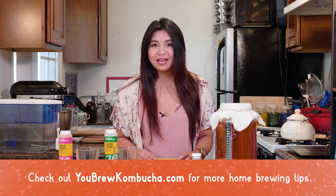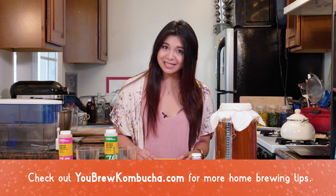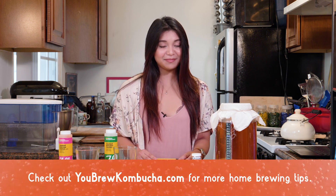So I hope you found this helpful. If you want more information, be sure to check out the other videos on my channel. And as always, you can find more details at YouBrewKombucha.com. Happy brewing!